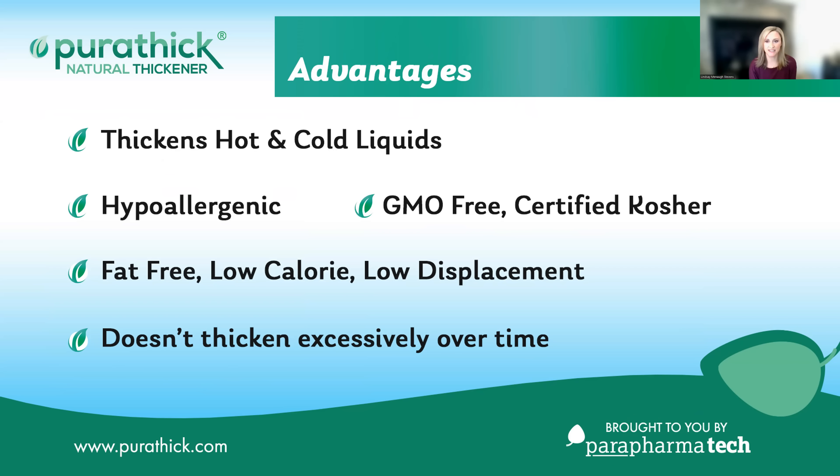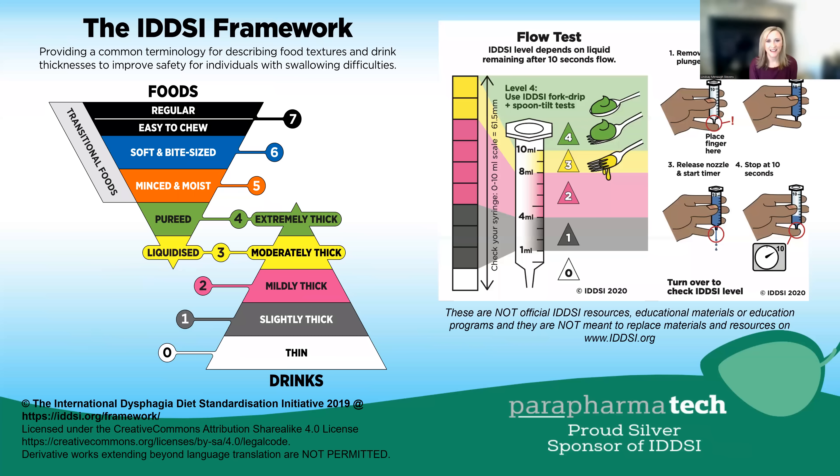It also stays the same consistency over time. Our recipes for using Purithick and Gelmix are consistent with the International Dysphagia Diet Standardization Initiative, also known as IDDSI, and we do endorse flow testing to ensure you get the right viscosity.